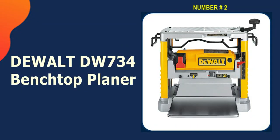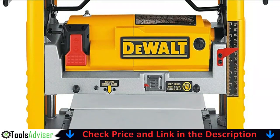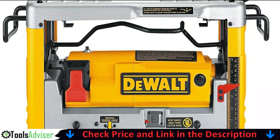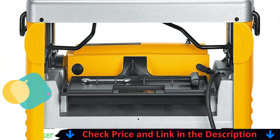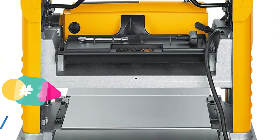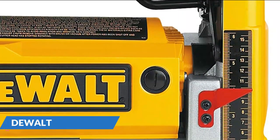Our second best benchtop thickness planer is the DEWALT DW734 Benchtop Planer. The DEWALT DW734 is one of the pricier planer options on the list, and with good reason. This heavy-duty tool is equipped with a 15-amp motor that delivers an impressive 10,000 RPM. It allows you to cut even the toughest workpieces without bogging down the motor while producing some of the smoothest surfaces. The build is pretty solid, albeit a bit on the heavy side.